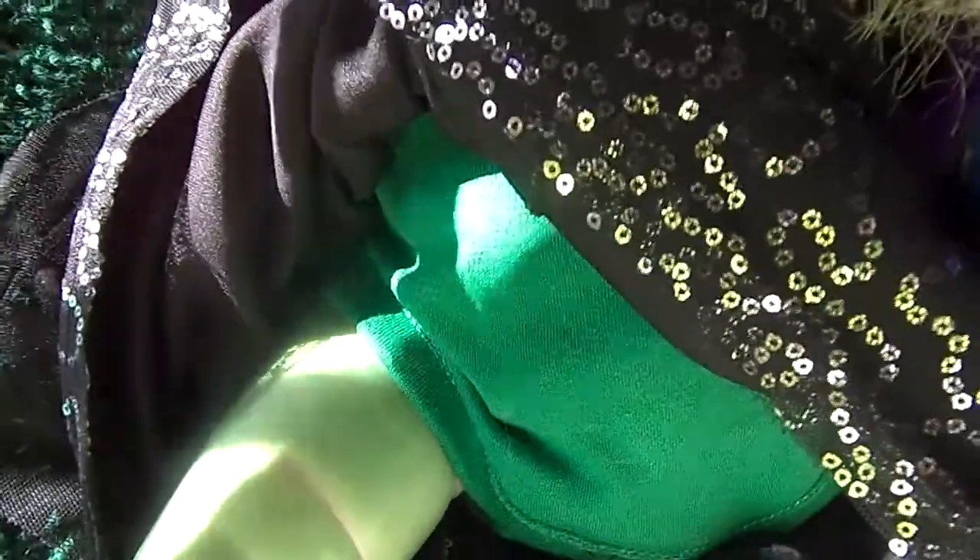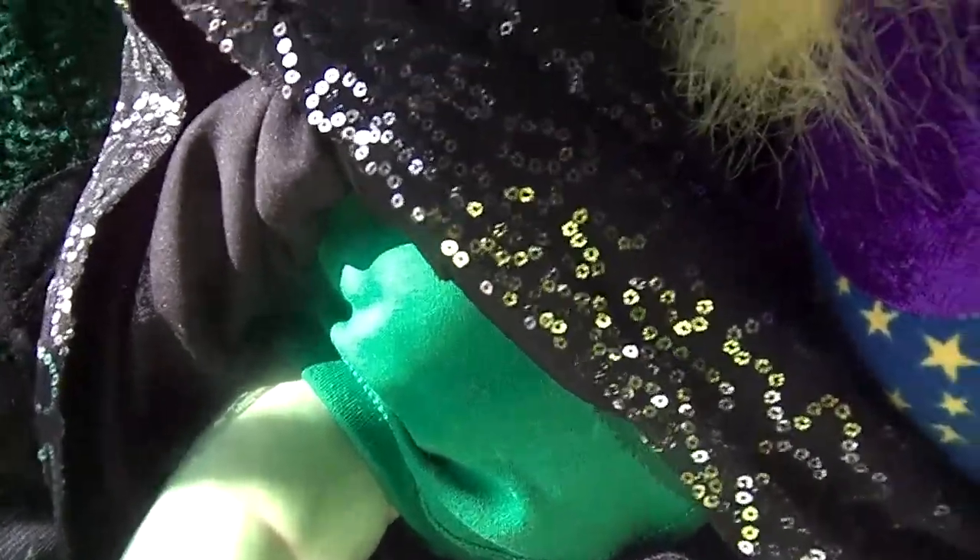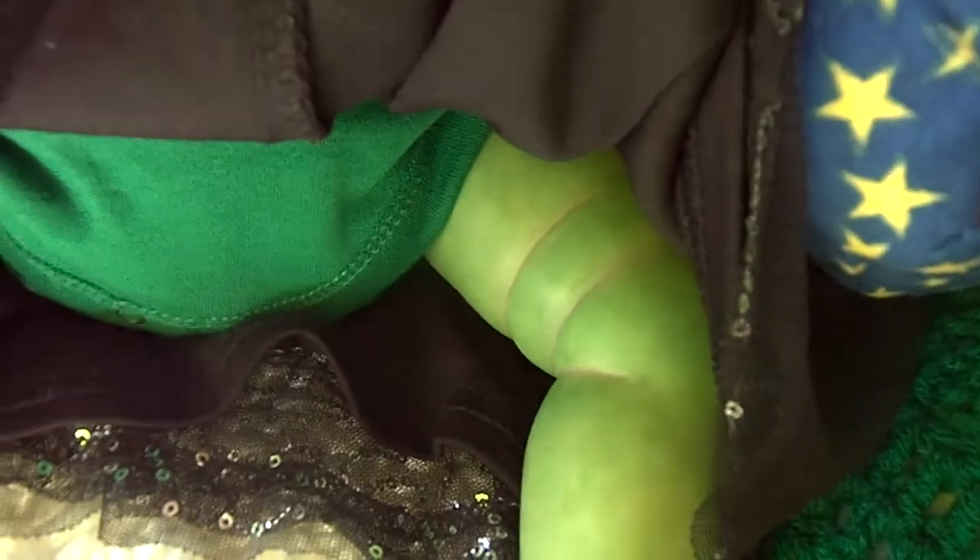Now this little onesie fits her good lengthwise — she's 22 inches long, and that's the body I put her on. But this is actually a three-to-six month size, so it fits her perfect except right around the neck, so I kind of pinned the back of the neck up. I'll have to fix that — maybe put a dart or two in there or something.